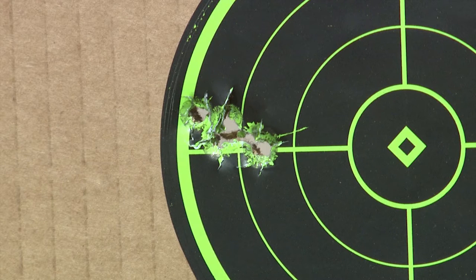Wow, this is a sweet shooting gun. That was a pretty good group. Not sure I can do a whole lot better than that.